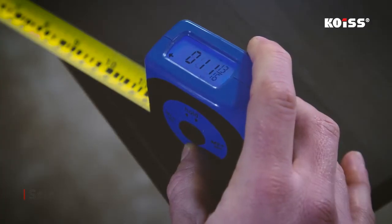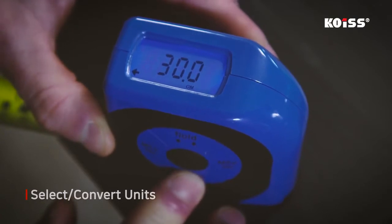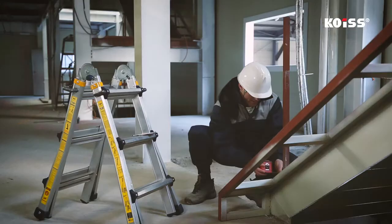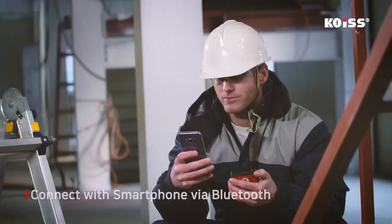The COES Digital Tape Measure indicates measurements in centimeters, inches, and feet. Inches and feet can be shown in two ways: decimal and fraction. Users can convert the measurement into another unit. The device also pairs with your smartphone via Bluetooth, providing additional functions to check measurements.